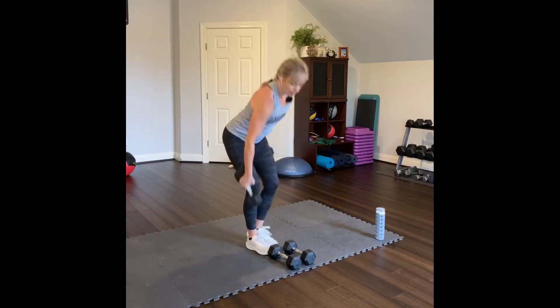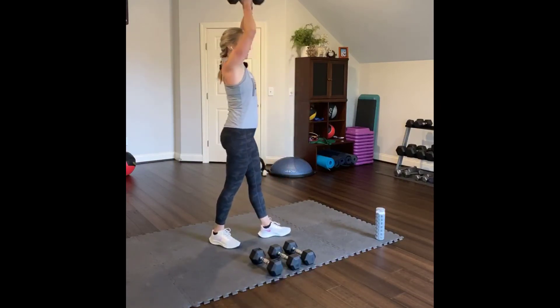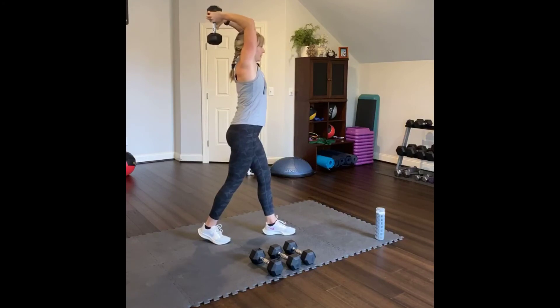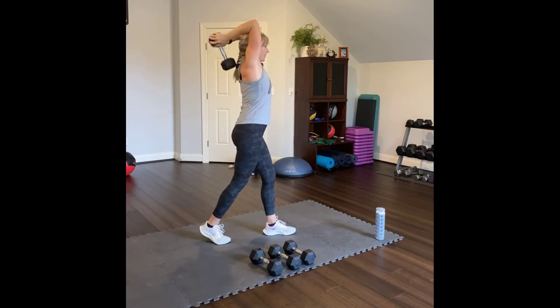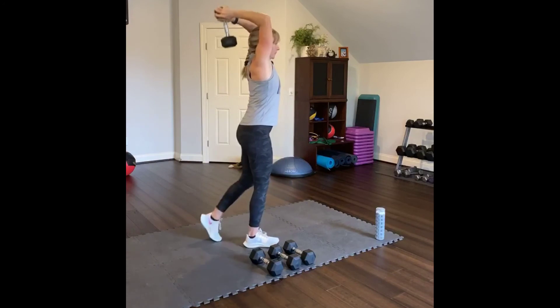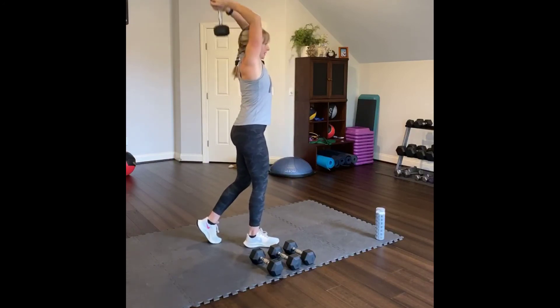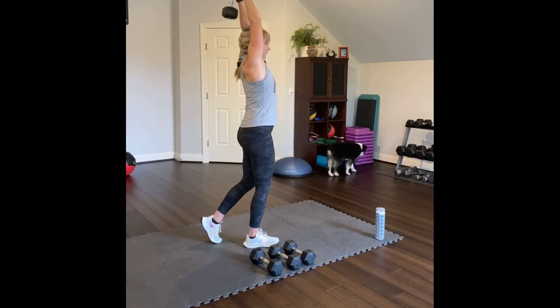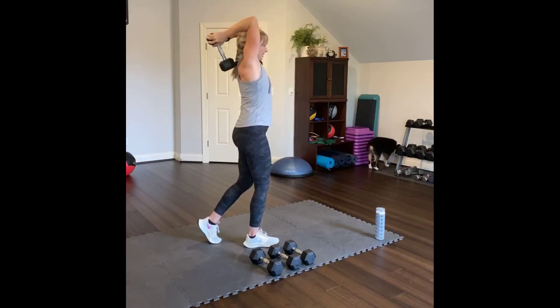Tricep work. Using one dumbbell — one is a lot easier to manage at this weight. Elbows in. If you have two light ones, use two. Arms in. One through ten — I think we can do six more, through sixteen.